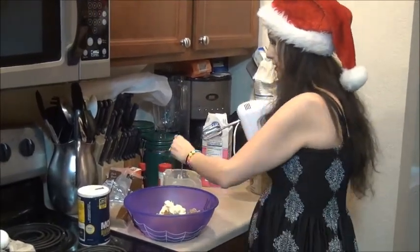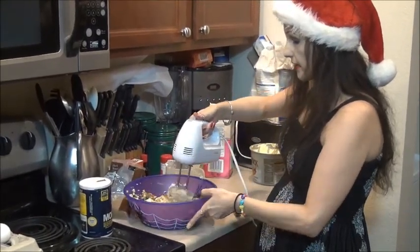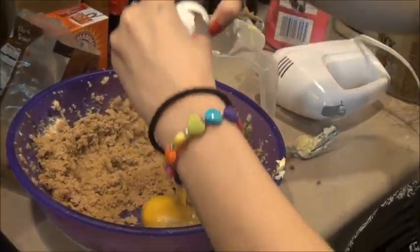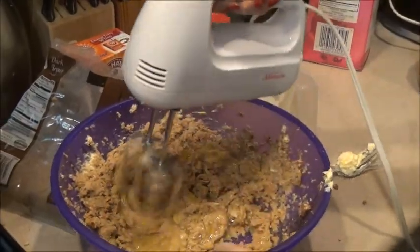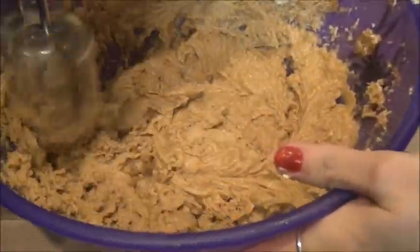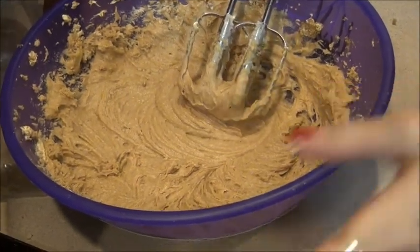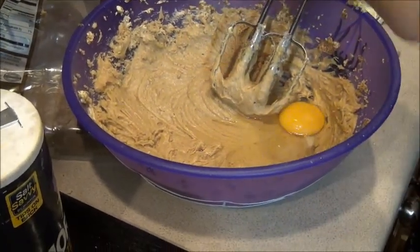Baking is very temperamental compared to regular cooking, so you have to do things in a series of steps in order to get a desired result. Cream in your next egg. Here is the base for our cookies — we're going to add in flour, oats, salt, and the rest of our ingredients to get it nicely seasoned.